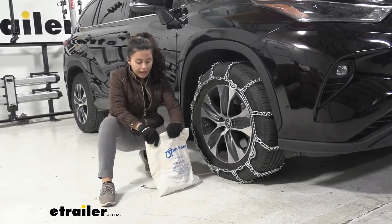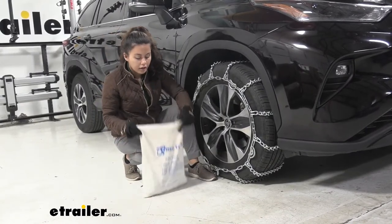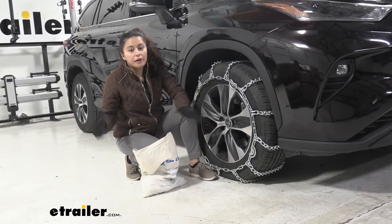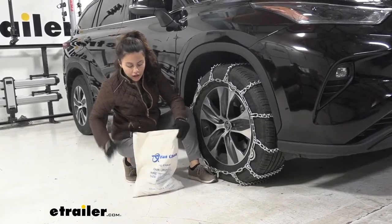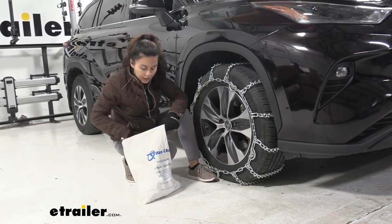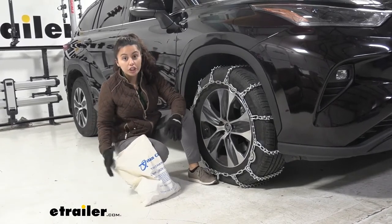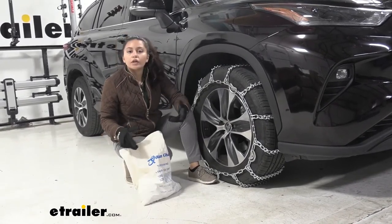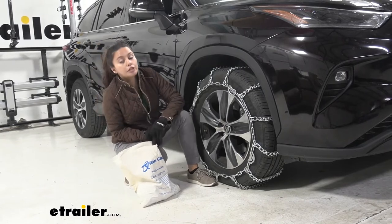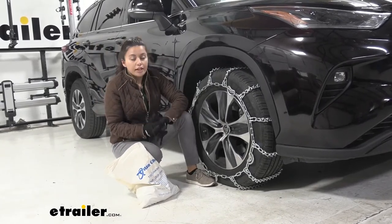Let's take a look at the bag it came in. This is a reusable canvas bag. To reuse it, I would just use maybe an elastic band or a zip tie to get that into place again. It's not as nice as more premium options which come with hard shell cases, but this will work especially if you're just using it for emergency purposes and throwing it in your car for when you need it.